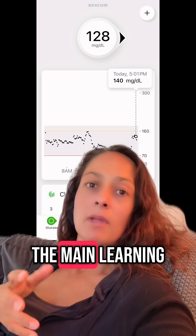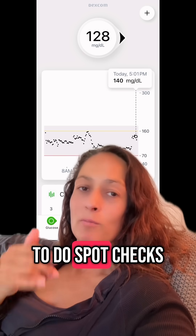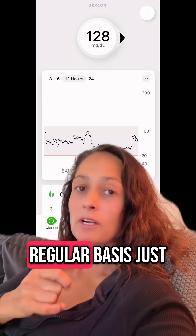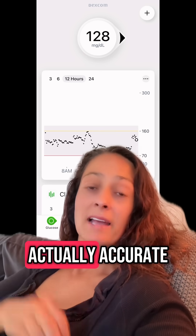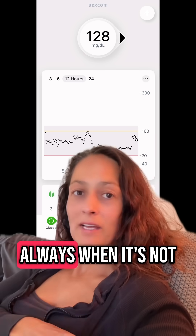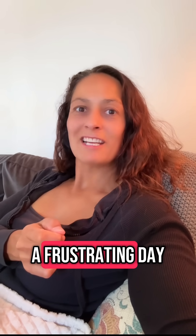I think the main learning here is I have to remember to do spot checks or finger sticks on a regular basis, just to check that my Dexcom CGM is actually accurate, because it's not always. When it's not, the good thing about the Dexcom CGM is that I can calibrate it, and that's what I'm doing. But yeah, a frustrating day.